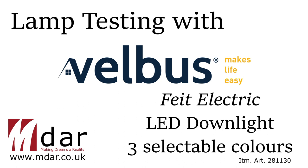Hello again and welcome to another test with a Velvus VMB-DMI-R 400W leading edge dimmer at 240V. This time we're testing it with the Fate Electric 3-Colour Selectable Down Lights.